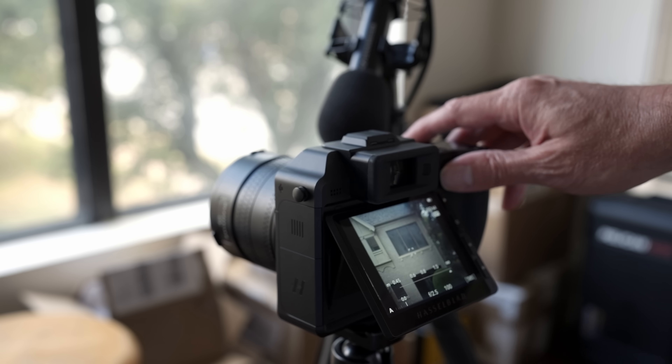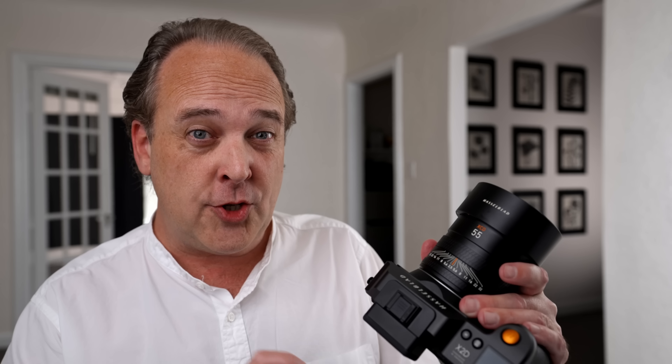Hasselblad have tightened autofocus up considerably. Even with the older lenses on this camera, it's just much faster, largely due to the inclusion of phase detection autofocus points. The new lenses are really incredible — they're almost silent. In any situation with ambient noise, the camera is just about silent. All Hasselblad lenses have manual focus override, so even in autofocus mode you can turn the collar to fine tune. I set mine up for back button autofocus — great for someone like me who prefers manual focus but occasionally needs to shoot quickly.